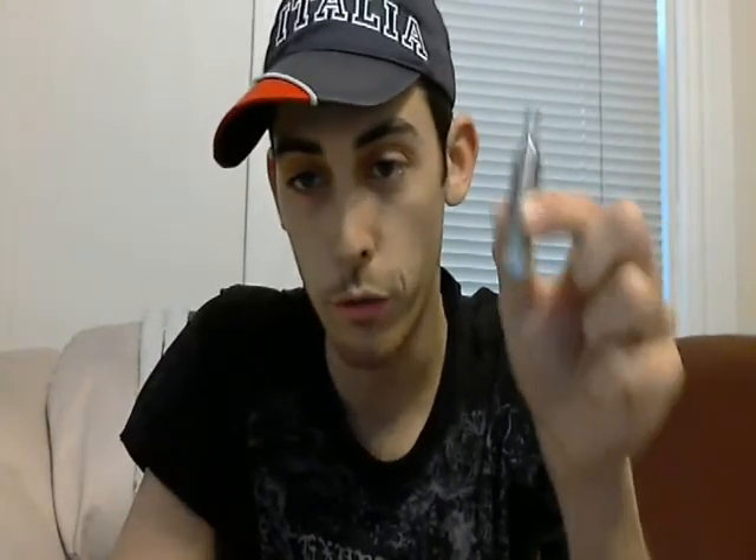Overall, this is a good clearomizer — Kanger's done it again. I've liked Kanger since the beginning and they seem to be doing what they need to be doing. I will get back shortly with a review of the Evod from Kanger as well. Hope you enjoyed this video, thank you for watching, please subscribe if you can, and stay tuned for more stuff — keep on vaping.